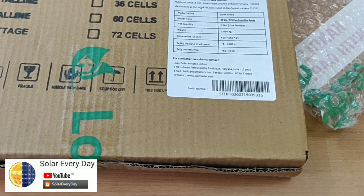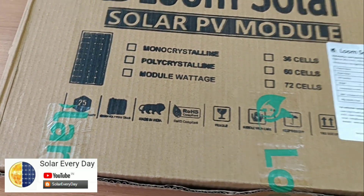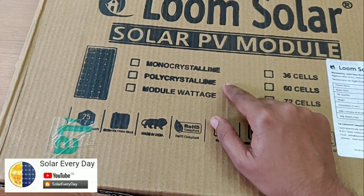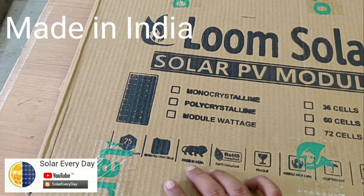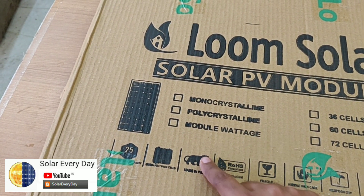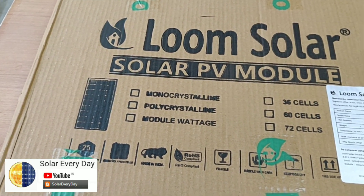These dimensions make it quite compact and usable for multiple purposes like camping and street lighting. Loom Solar is also a manufacturer of both monocrystalline and polycrystalline modules, and on the box we can see a Make in India logo — Loom Solar is promoting the Make in India motto, which is excellent for an Indian-based company.